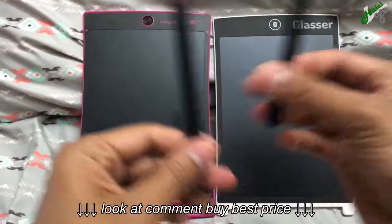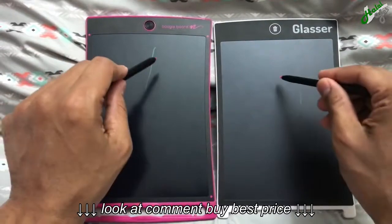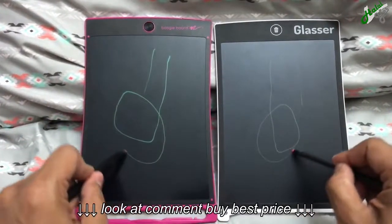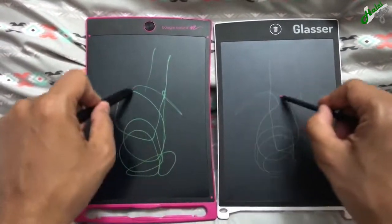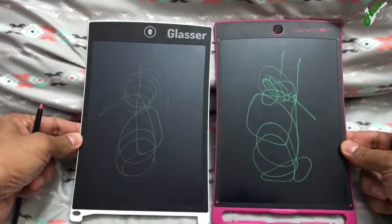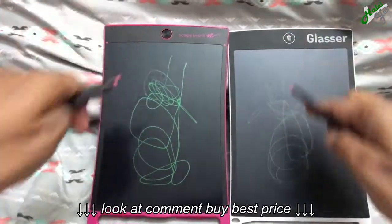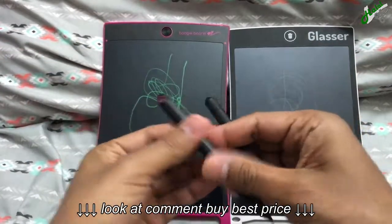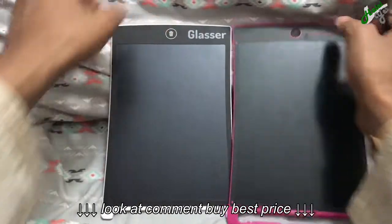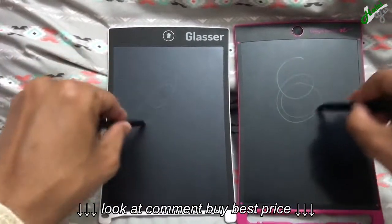The Boogie Board has this logo right here. You can see the difference right away — this one is a little thicker to begin with. Even if I change the position, it's not because of lighting. In fact, this side has more lighting — the right side. With the same pressure, even if I switch again, right hand is going to be Boogie Board, left hand is going to be the Glasser, held in the same area and position in the same way.